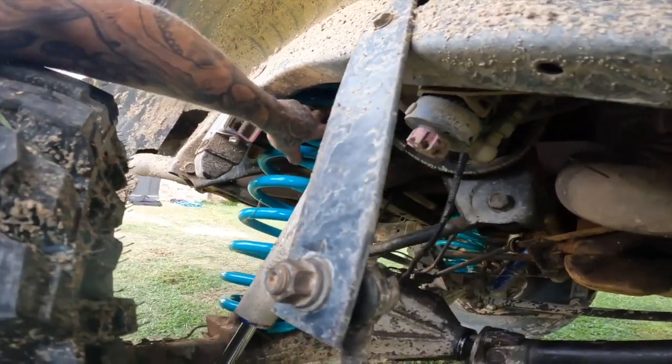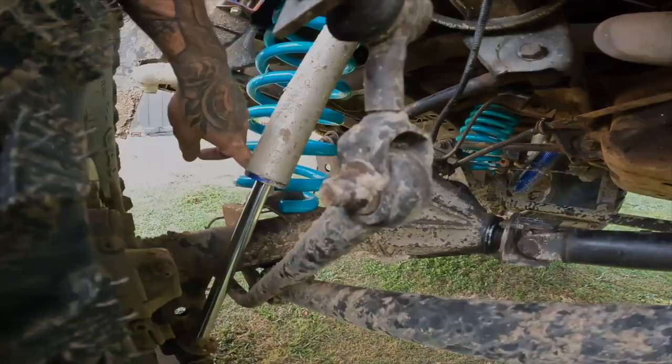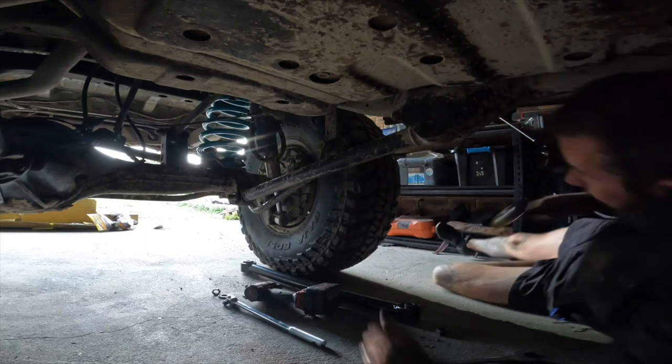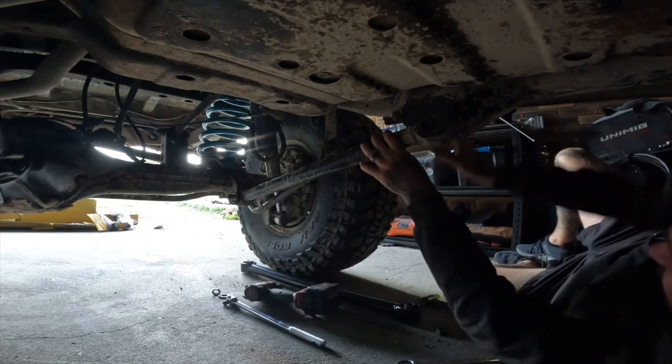The coil doesn't unseat now — my problem before was it was unseating from the top, dropping down, and then when it was trying to seat back up there it wasn't sitting too pretty. It's loose so I'll put the retainer on the bottom. We are doing the lower control arms now — rubber mallet, going to hit one out.